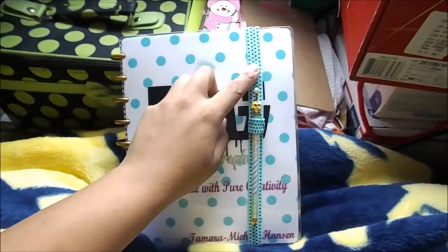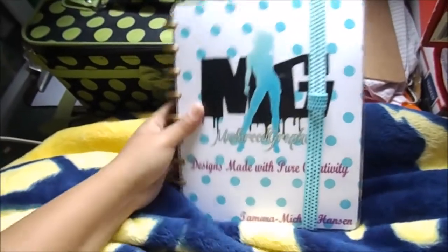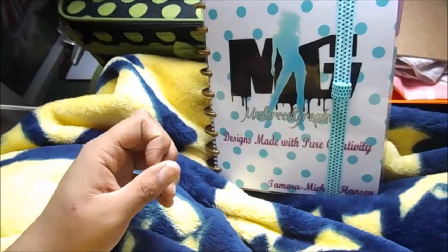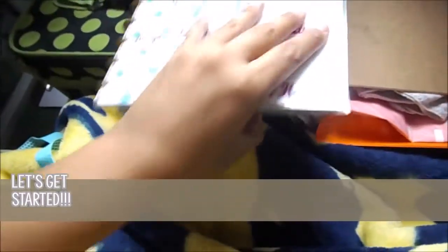This awesome planner band was made by a Southwest Planner Society sister. In October I joined a planner group here in Oklahoma called Southwest Planner Society — a group of awesome girls. If you're in the southwest region of Oklahoma or the north region of Texas, I'll link it below. You should definitely give us a shot.